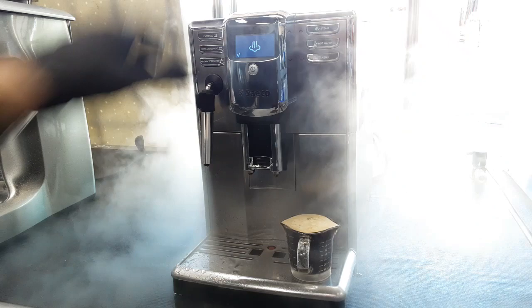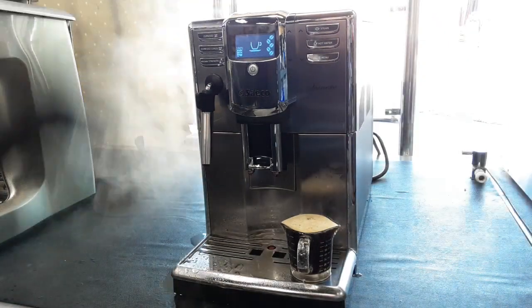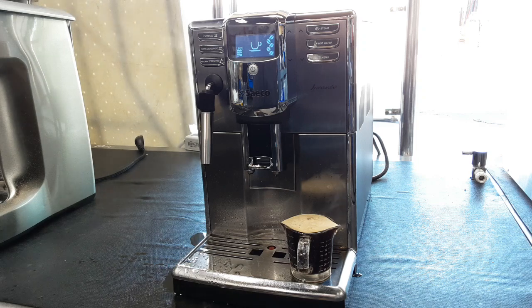Your machine is all set to brew. If you like this repair or any of our other videos on our channel, leave a like, subscribe, and hit the bell. Thanks for watching.